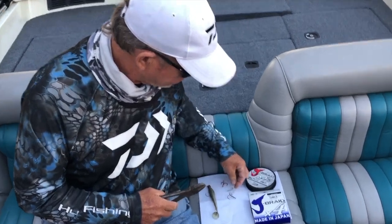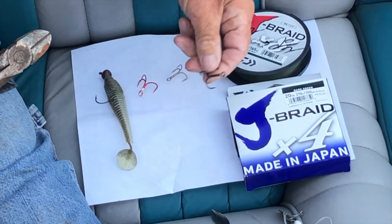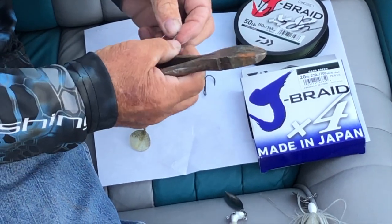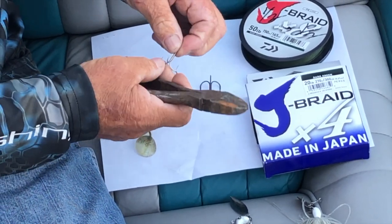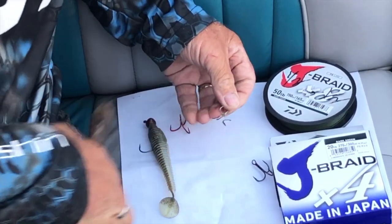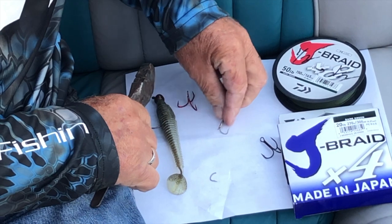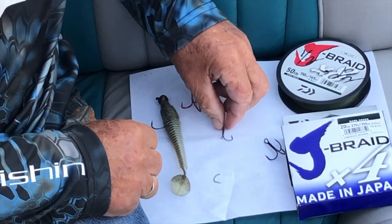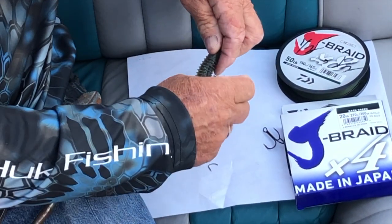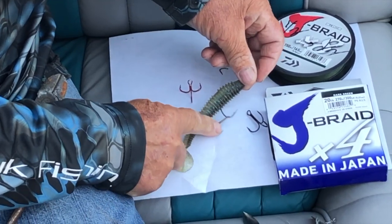Take a variety of treble hooks — you can have one with red flash or whatever. I like the wide gap style. Use a little bit bigger treble hook than you would normally use. The trick is to take a set of dykes, take the flat side where the hook stands up, and clip it off. What you end up with is one single little trailer hook, any size you want to make depending on whatever size treble hook you pick. You can take this, add it onto a swim bait, and put your little keeper on to hold it in place.